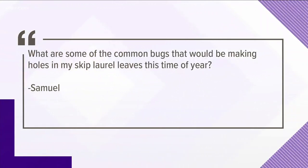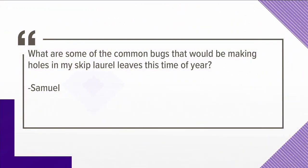Next up, Samuel has asked: what are some of the common bugs that would be making holes in my skip laurel leaves this time of year? Well, it's probably not bugs. It's probably either a bacterial or fungal shot hole fungus — shot hole disease, we call it. It actually infects the leaf tissue, and then as the tissue dies, it will drop out, looking like a hole or like an insect has been feeding.